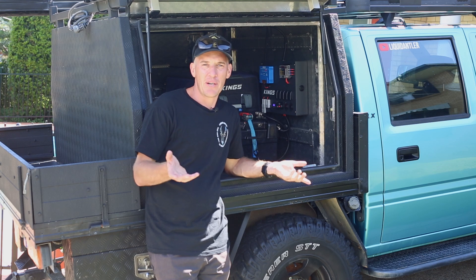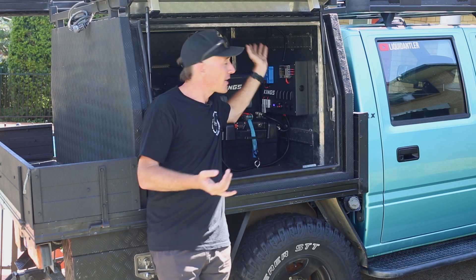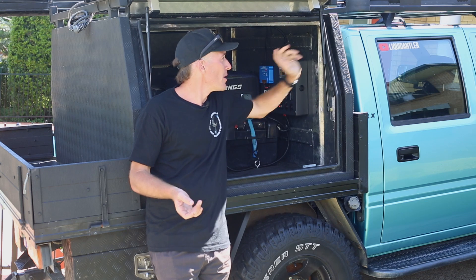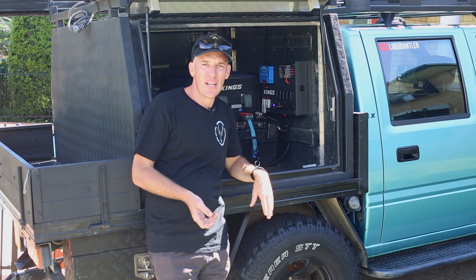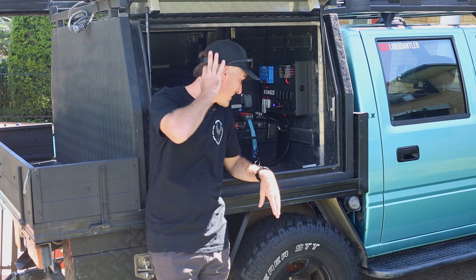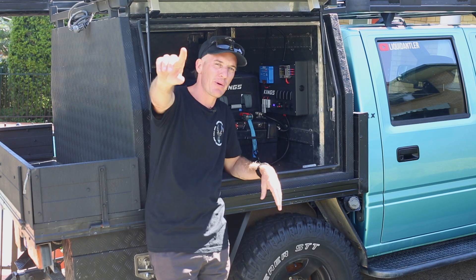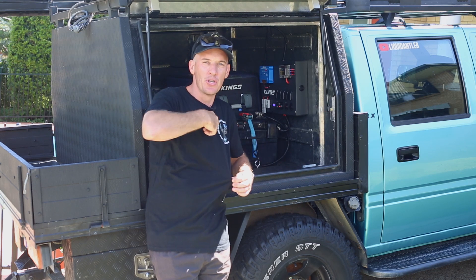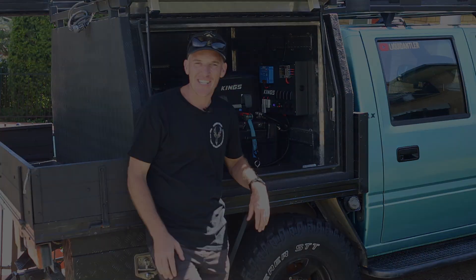That's the setup for the moment. What I will do is hook up my canopy lights to one of the switches. I'm also going to mount some outdoor lights on the roof tray, which I'll hook up with a relay — I'll do that at a later date. But yeah, that's it for the moment. Hope you enjoyed the video — if you did, hit the like button and the subscribe button. Jump on liquidantler.com to get some merch. Thank you very much, until the next one — catch ya.